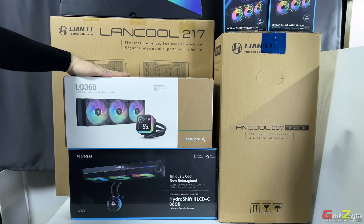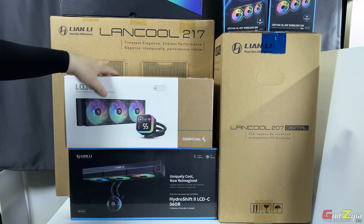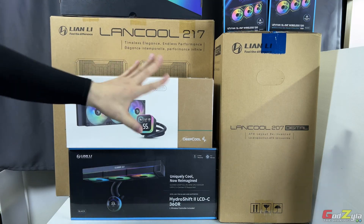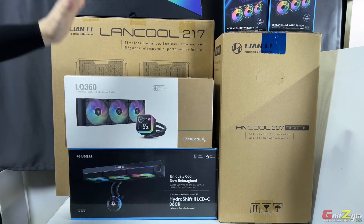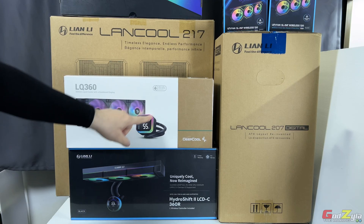Next will be Deepcool — I have to apologize to Deepcool. This unit has been out for a couple of months and I haven't found time to do it, but I will come up with the content as promised. This is the LQ360, which has the digital display.